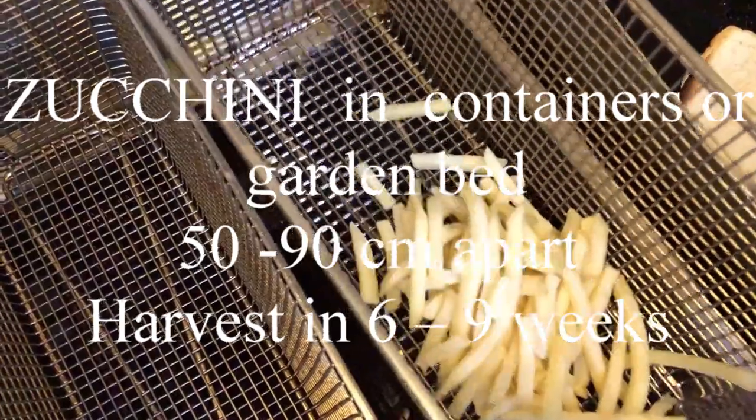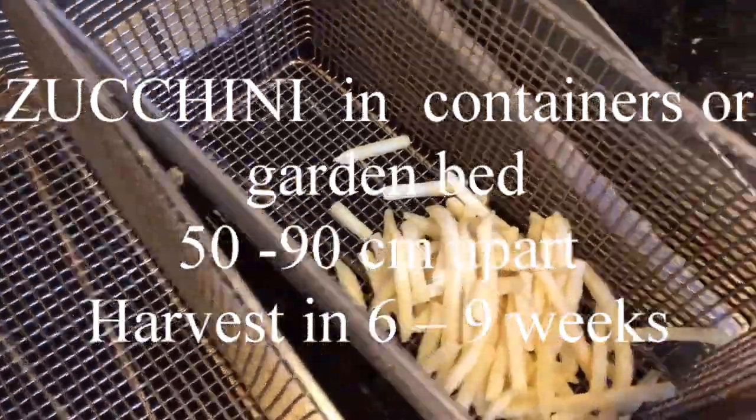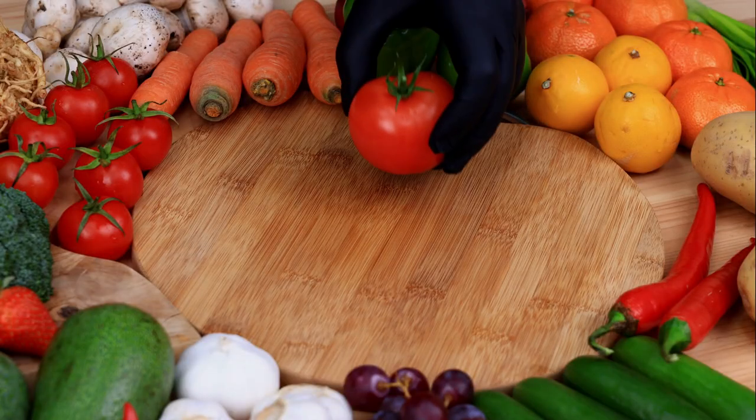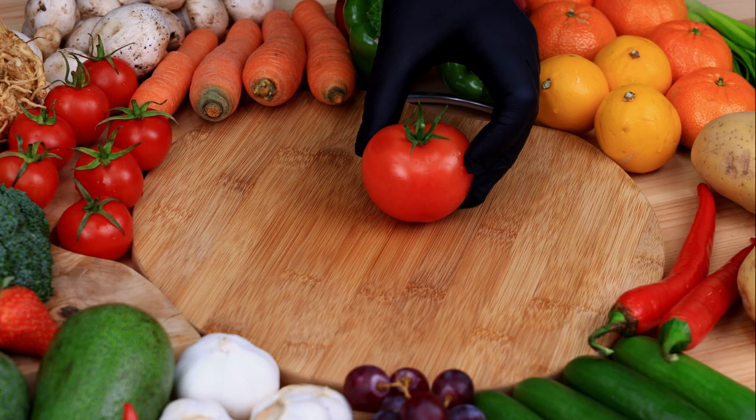Zucchini in containers or the garden bed 50 to 90 centimetres apart, harvest in 6 to 9 weeks.